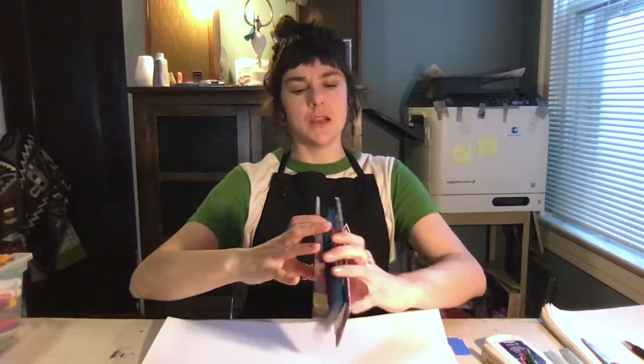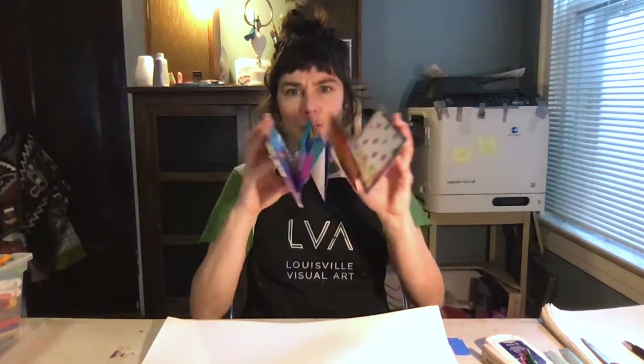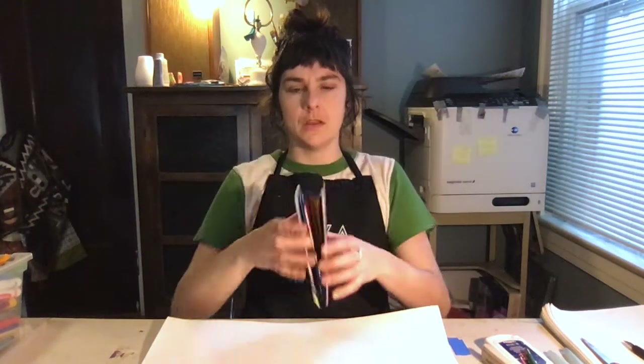Today we are going to be making accordion books. What's an accordion book? Well, they call it that because the way it's folded and created it looks like an accordion — like the musical instrument. It's a different way of making a book, and I'm going to show you today the way that I make accordion books and show you some examples I have made recently.